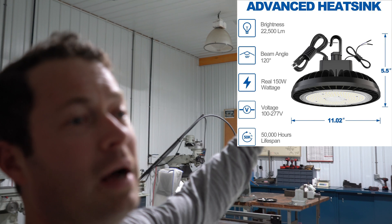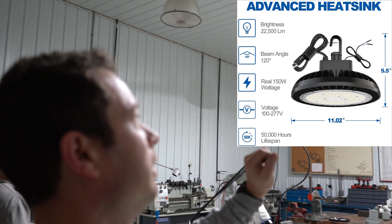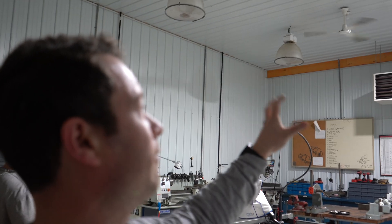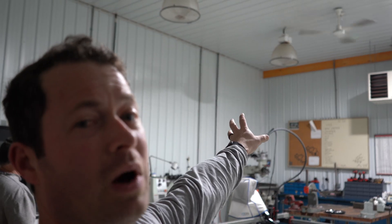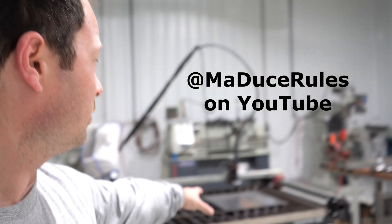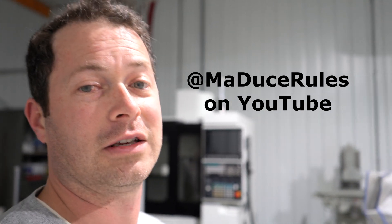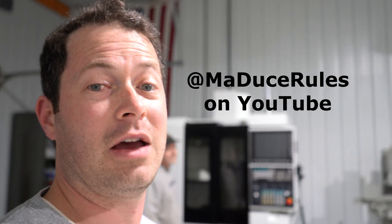These LEDs burn 150 watts claimed and advertise 22,500 lumens of light output. The metal halides — these 400-watt ones — are supposedly 24,000 lumens, but these LEDs are well surpassing them in this test. Thanks for joining, I hope you enjoyed the video — like and subscribe, add any comments down below. If you like this shop and want to see more about plasma cutting and this CNC machine, my Uncle Steve has his own channel with lots of content there and more to come.